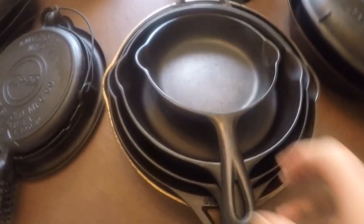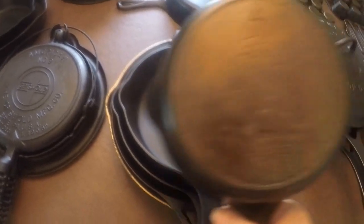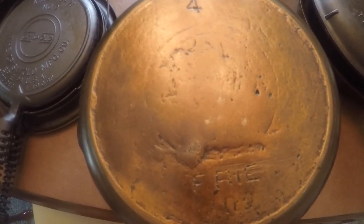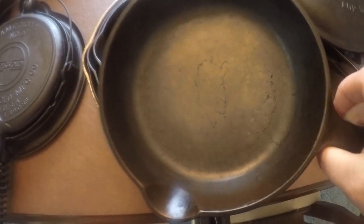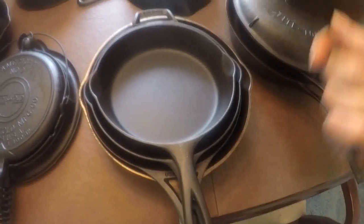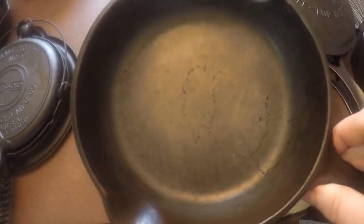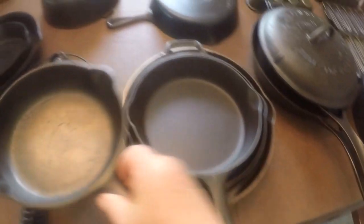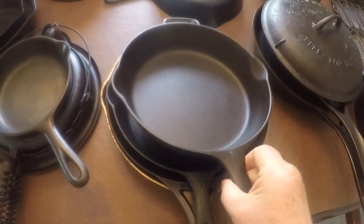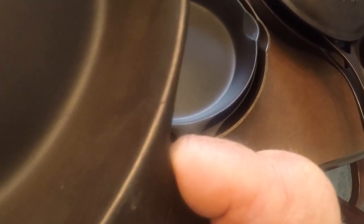Over here I've got my go-to pan — this is a fake number four Griswold, a recast. You can tell there was a large block logo there but someone used a number four Griswold as a mold. The skillet works but has no collector value. I picked it up because I didn't know what it was at first — I look at it as a learning experience and tutorial for my viewers. I use it to make sandwiches or a small grilled cheese — it's a perfect size for that.